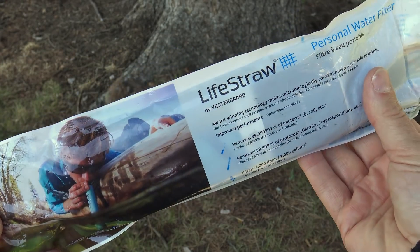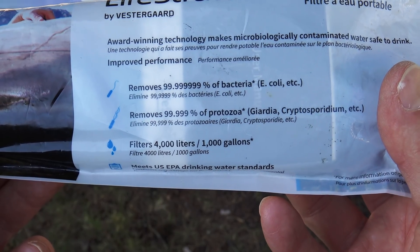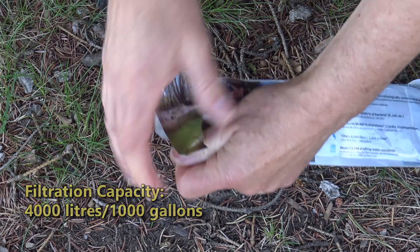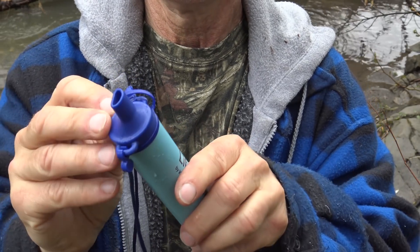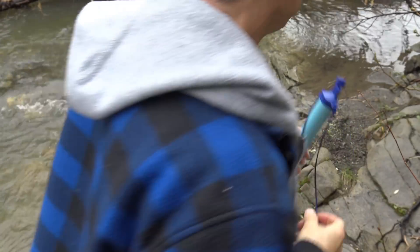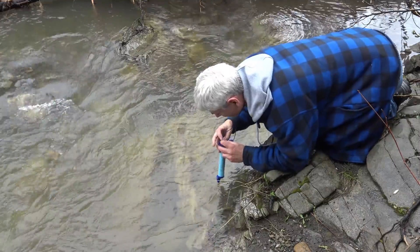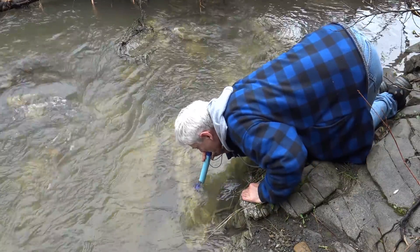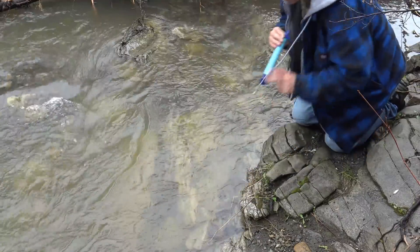Let's start with the simplest one — the LifeStraw Personal by Vestergaard. The packaging clearly shows it removes waterborne bacteria like E. coli and Giardia, which is essential. Another good point is there's little throwaway packaging. It's pretty basic: a covered mouthpiece on one end, a filter cap on the other, plus a strap. Crouching over a stream is not convenient for everyone, and it took two hands to get the cover off and straps out of the way. It worked fine, but I think if possible, it's better to just put the water in a container first rather than crouch over a stream.